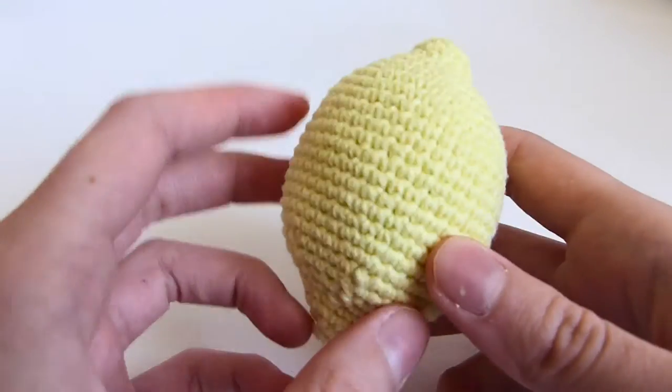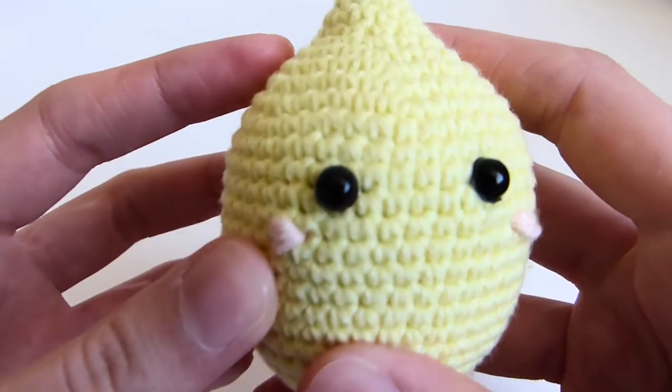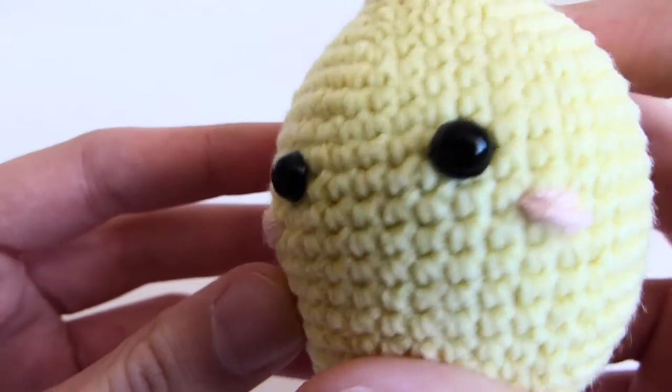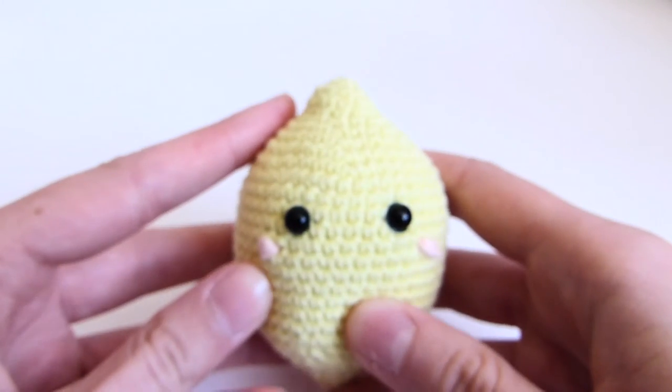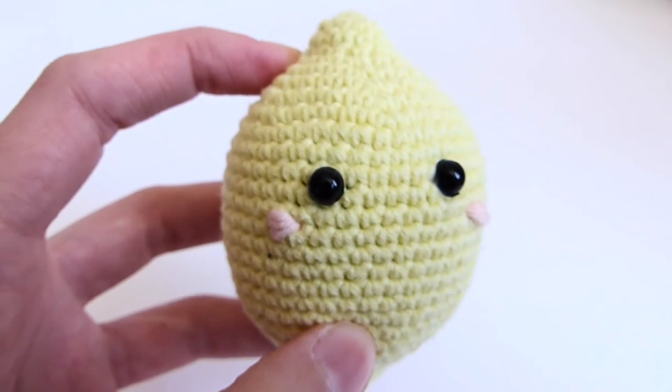Hey guys! Today I'm going to show you how to make your very own cute lemon amigurumi. The pattern is really easy and it's suitable for beginner crocheteers. I also made it free and you can check it out on my blog. The link is in the description below.